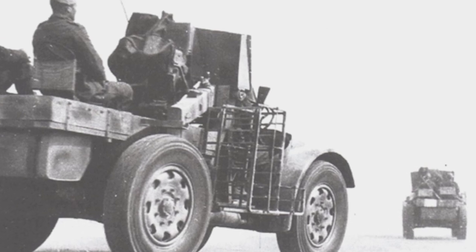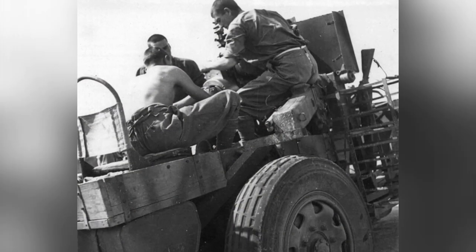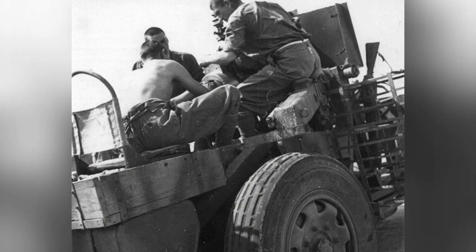Its towing capacity is outstanding, not only able to easily tow a 75-millimeter mountain gun, but also a 100-millimeter field gun.